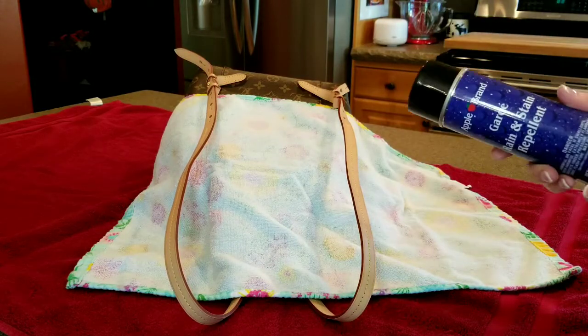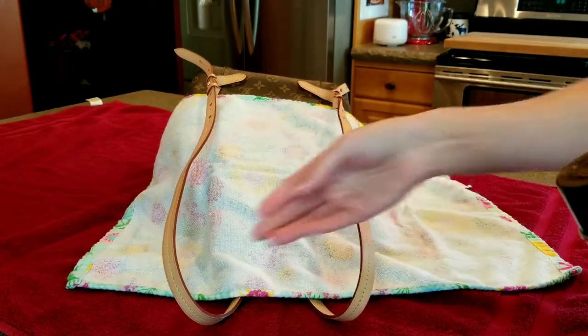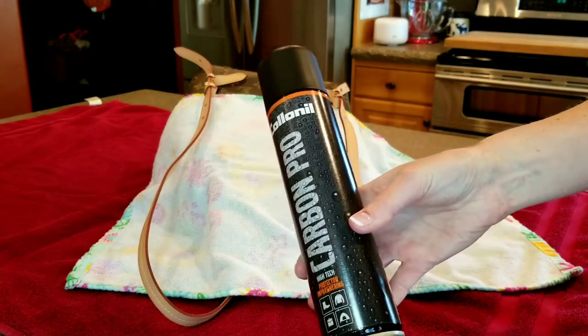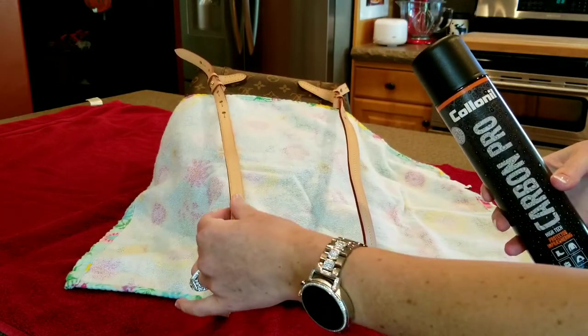You guys have also been asking me could you mix both products. I just finished off this can of Apple brand. I'm going to let that have a couple more seconds to dry, and then this is what Carbon Pro looks like. I've used both and I'll probably spray Carbon Pro on this.